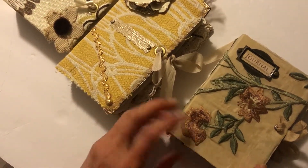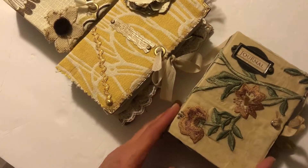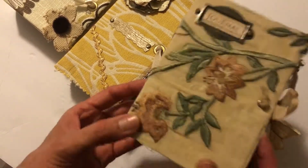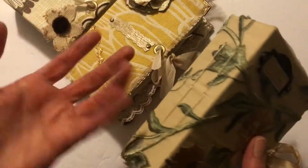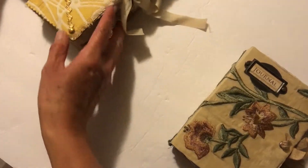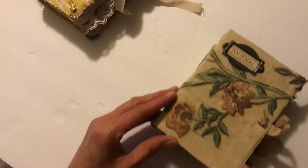I know that a lot of folks have been asking for something a little bit smaller — not necessarily traveler size but small enough to toss in a tote or a handbag or that sort of thing. So you asked and I hopefully delivered. Let's get started with this first one.